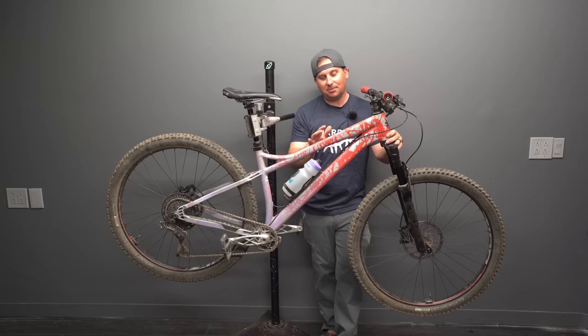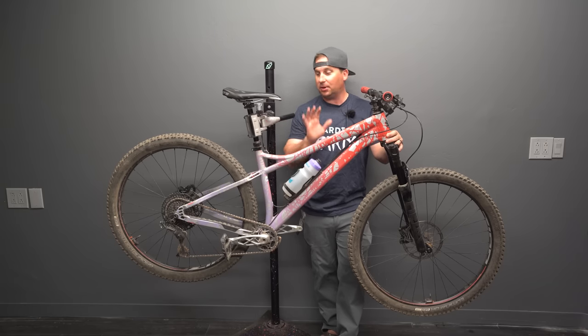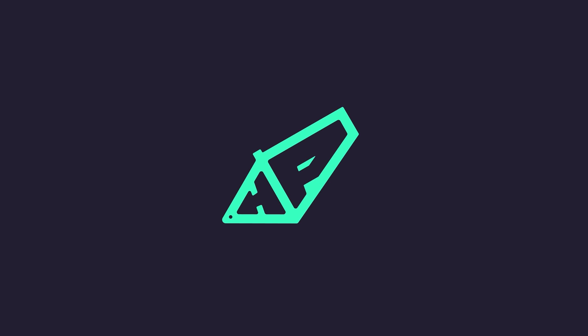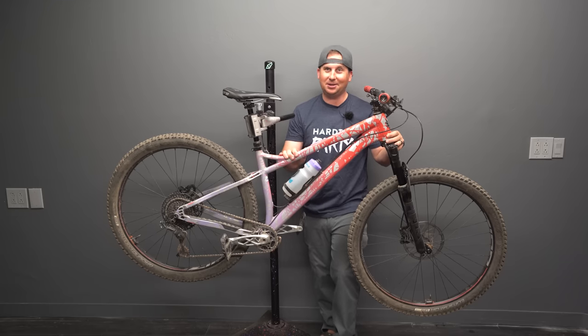Today we're taking a deep look at my personal bike, my Banshee Paradox V3. I'm going to go through all the components, tell you what I like about them, what I don't like about them, and make some big changes to this thing. This is my personal bike — you don't get to see it on the channel very much because I've had so many bikes coming in for review lately.